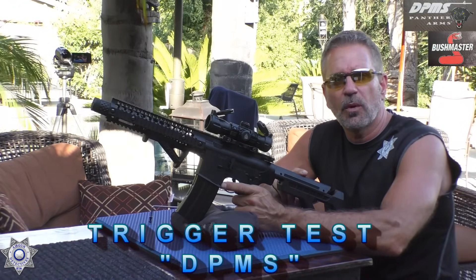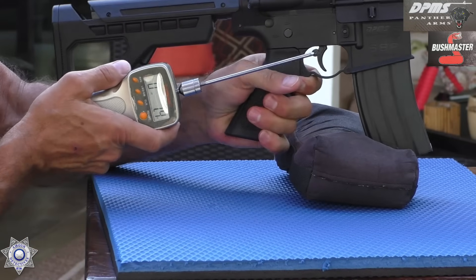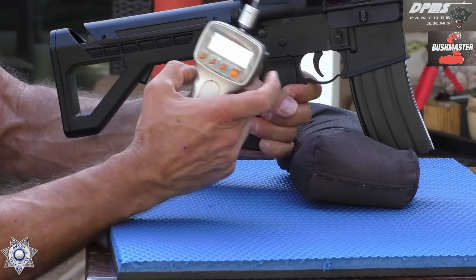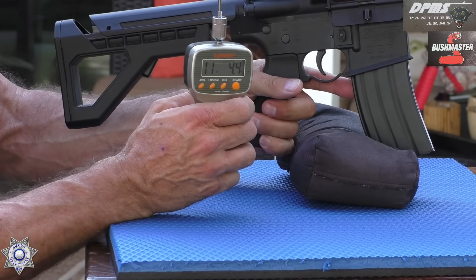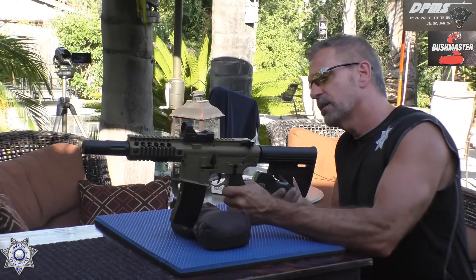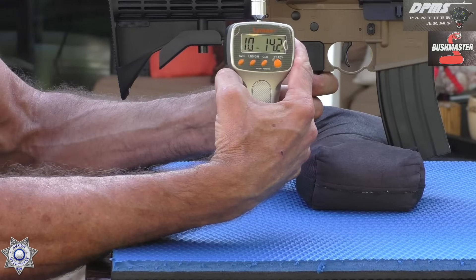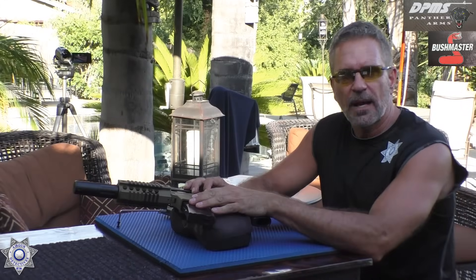In case you're curious about trigger weight on the DPMS — I've got my Lyman trigger gauge here. One pull: 11 pounds, 4.4 ounces. Not surprising. It doesn't feel quite that heavy, but it is. Now let's give the Bushmaster a shot. Testing the Bushmaster trigger: 10 pounds, 14 ounces — just a hair lighter, but all within that ballpark.